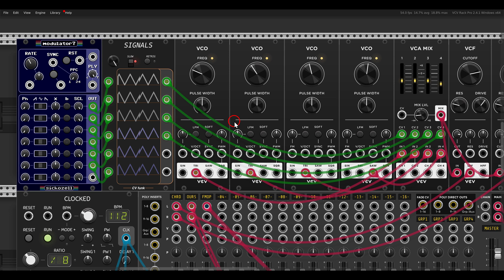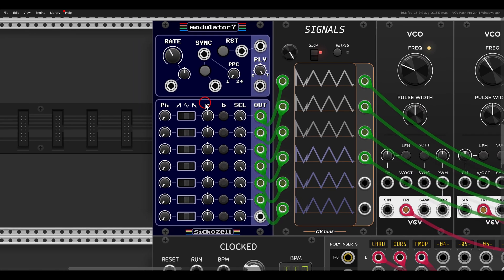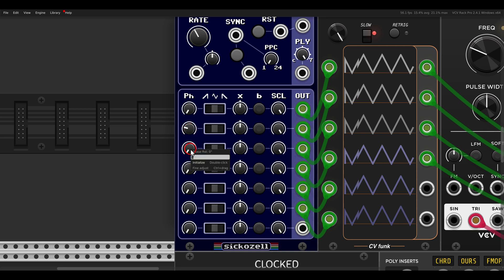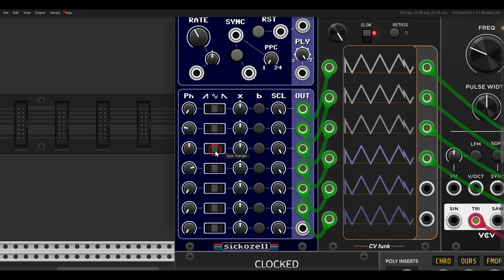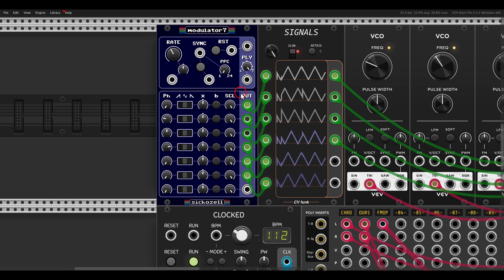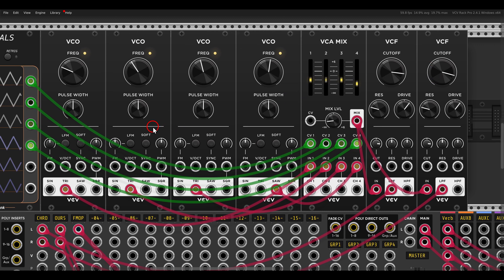Now I can change the phase of the LFOs so they are all out of phase from one another. I'll leave the first at zero, then set 90 degrees for each — so 90, 180, and 270. We have to reset the module, and now you can see this on the scope and hear it. We get four LFOs that are out of phase from one another.